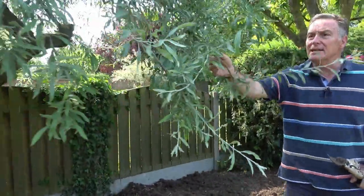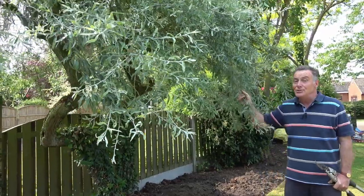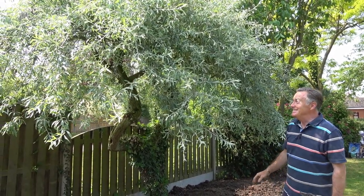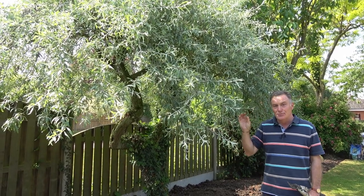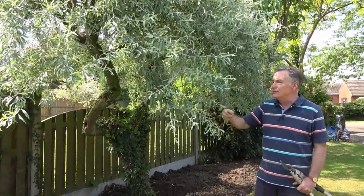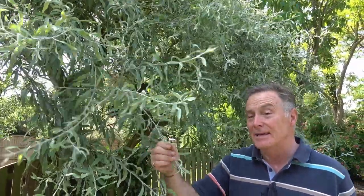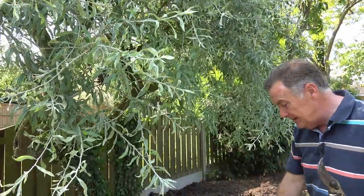The other tree in the border we decided to keep is this weeping silver pear — Pyrus salicifolia pendula. Jill's smiling because she's just memorised the name. It's an ornamental pear with small white blossom and little fruits, but it's not one we'd eat. It's grown for its lovely silvery, willow-shaped foliage — salicifolia, salix being willow.